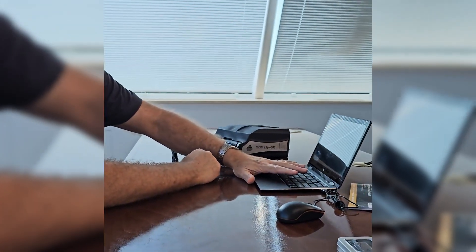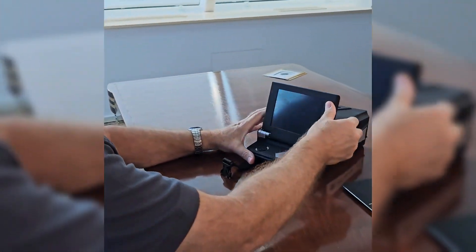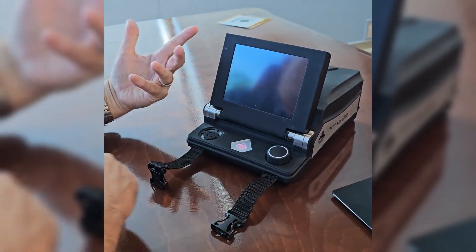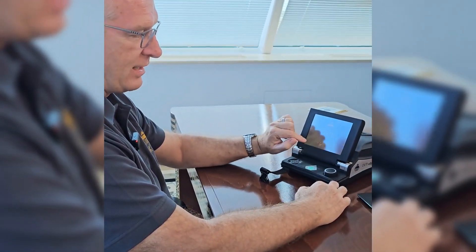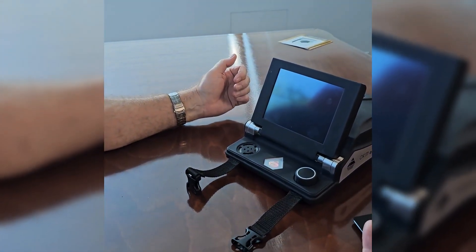Hi everyone, Mark here. Today I'm going to cover a tip on how to transfer your scan files from your EXP6000 controller to your OKM laptop. First step is to turn the controller on. You do that by pressing the round knob to the right for about three seconds. You'll see the OKM logo comes on as purple and then cycles through other colors as the system boots up. You'll see the OKM logo, the EXP6000, and then we'll get the main menu screen.